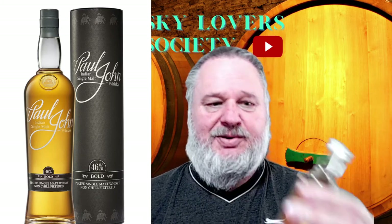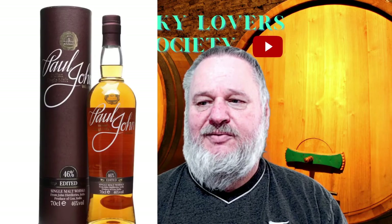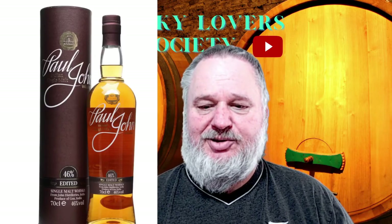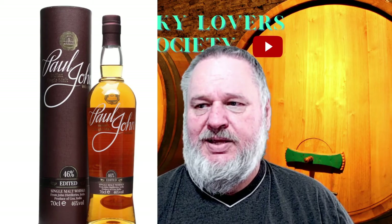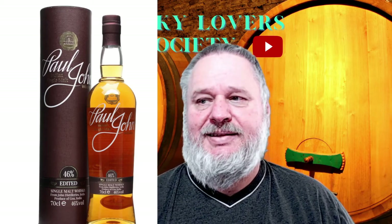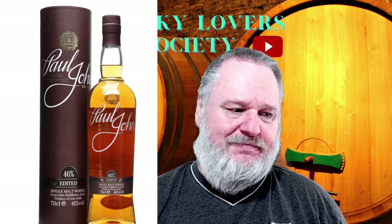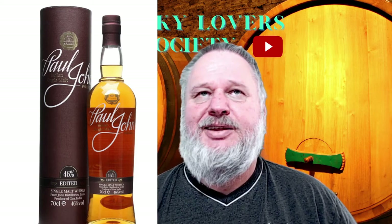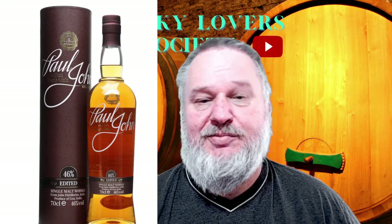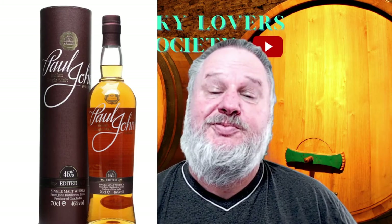And of course the last one - colour-wise it is quite a dark one, so I am looking forward to seeing what this brings. This is also an Indian whisky, the Paul John Edited Edition single malt whisky, bottled at 46% ABV. So six bottles in total, and I think I have got another six or seven bottles still on their way, which you will see in the next couple of weeks.